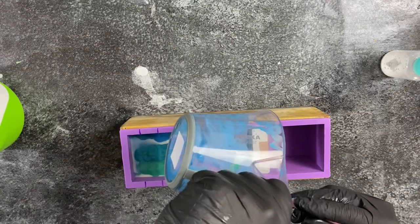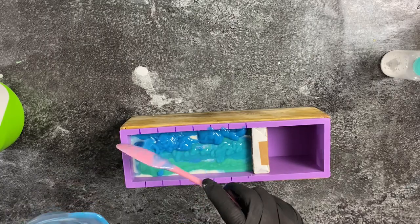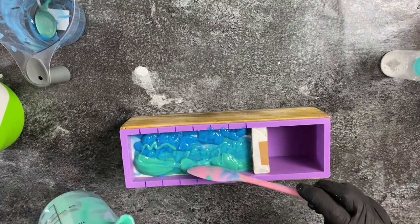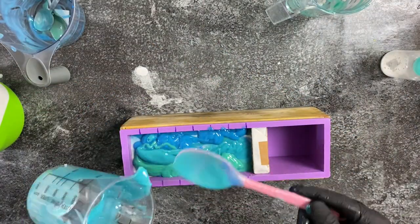I'm emptying out all my colors except for the white, because I need the white for the frosting later on. I'm just trying to make it look a little bit pretty, even though it doesn't really matter because the frosting will go on top anyway.